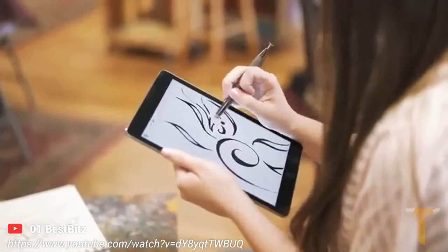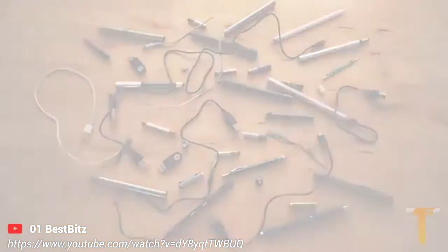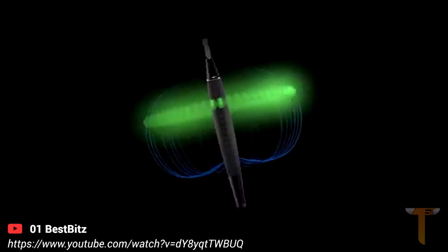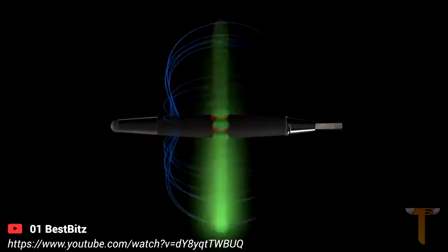In the past, advanced smart stylus features like flip to erase, palm rejection, and others have required complex electronics. To improve upon this, we've powered Flip with magnetics.